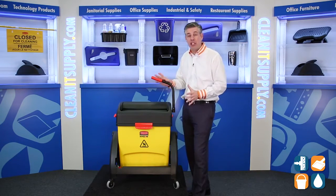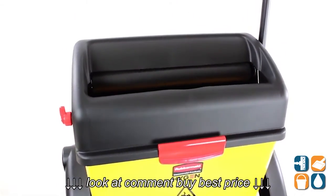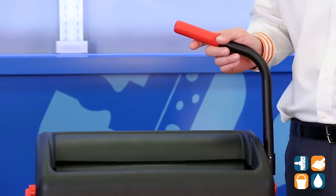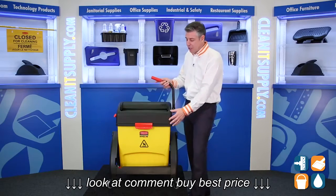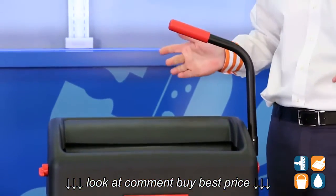First and foremost, this features an adjustable roller ringer that allows you to select the desired mop dampness on your mop head. It also features a twin roller that requires 50% less force than traditional ringers, so that's pretty cool. Let's check it out real quick — nice and easy, nice and smooth, pretty cool.